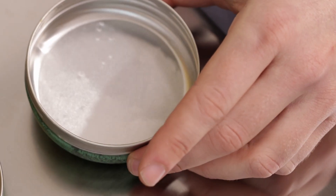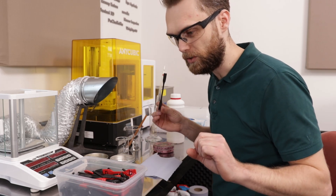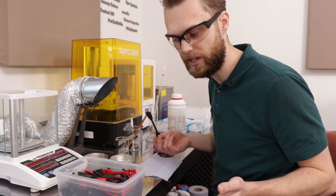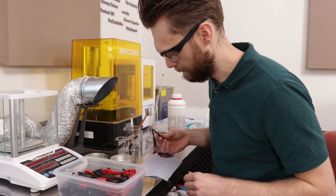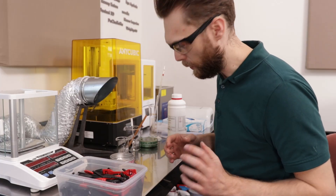But the problem with this is it's quite a low viscosity, so I think that's difficult to apply on the rim. So I'm going to make an ABS glue and figure out what's the best ratio of ABS and MEK. I will start with a 50/50 weight ratio.